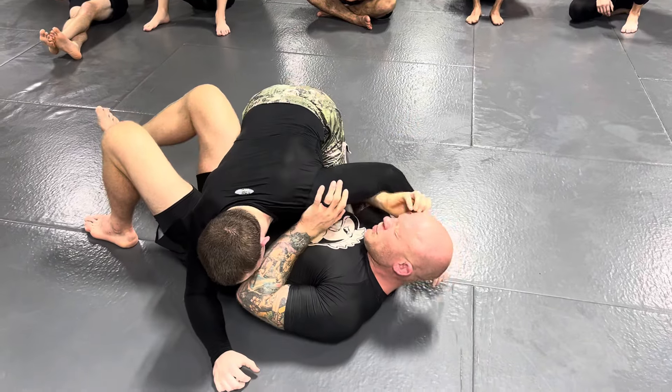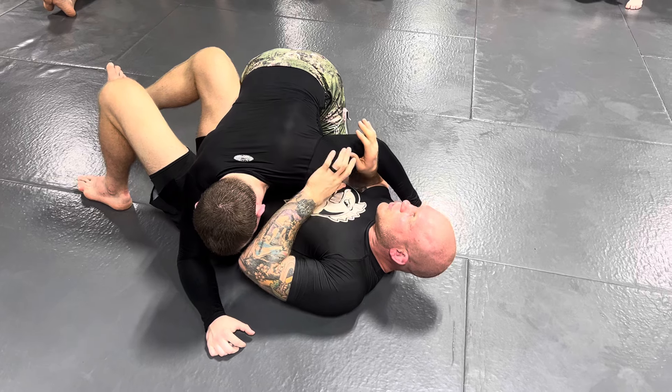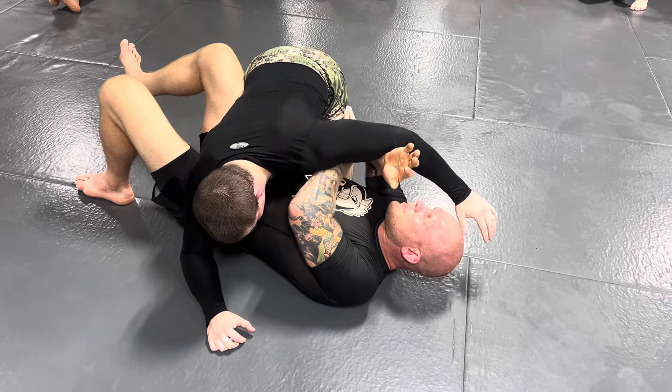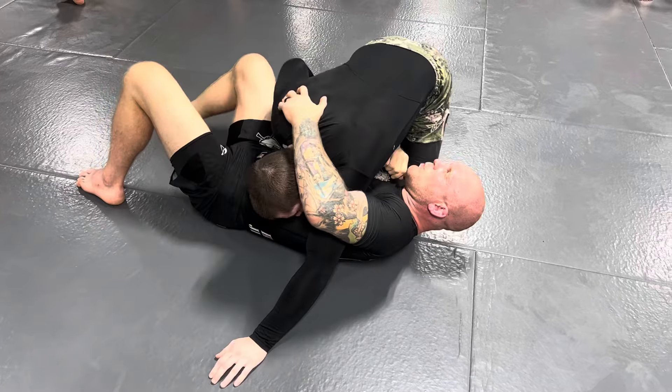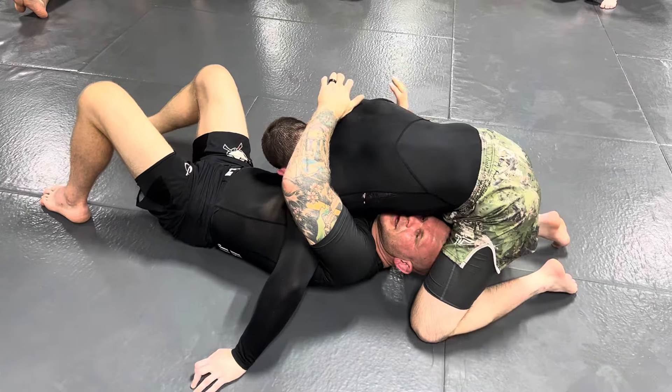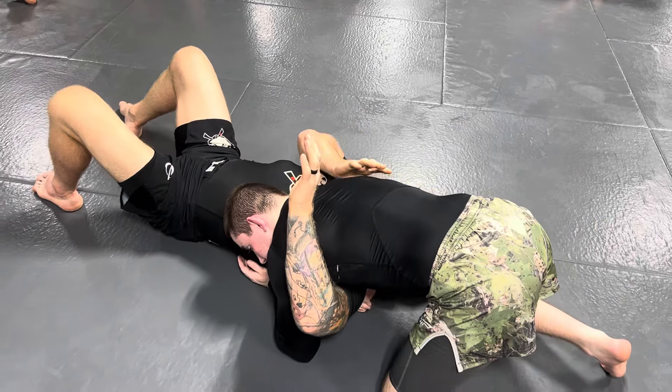One thing that's good to remember, like I said in the beginning, keeping your head free and controlling it is super important. When you pass the arm like this and walk the arm like this, the person can walk north-south to here. And from here, if you get your neck caught, you're going to be in a lot of trouble.